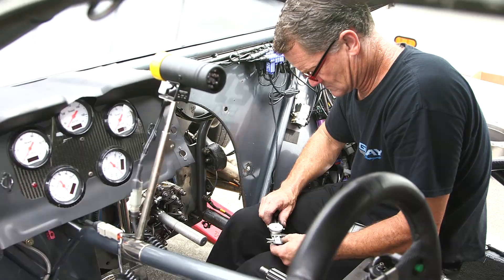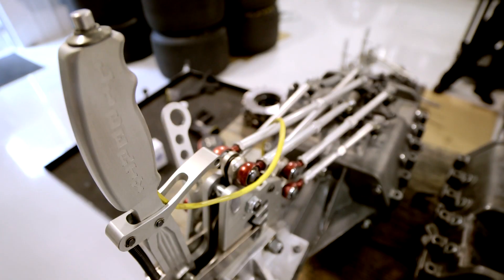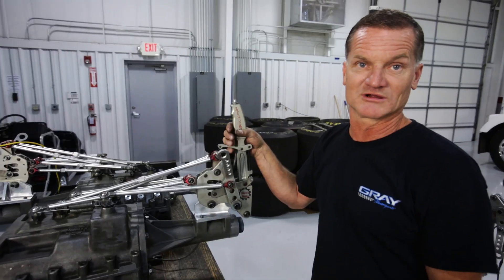My name is Hank. I'm the car chief on Jonathan Gray's car, and I'm going to give you a quick rundown on the Liberty 5-speed that we run in a Pro Stock car.